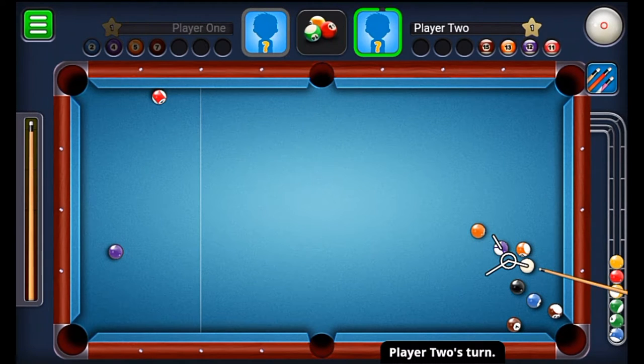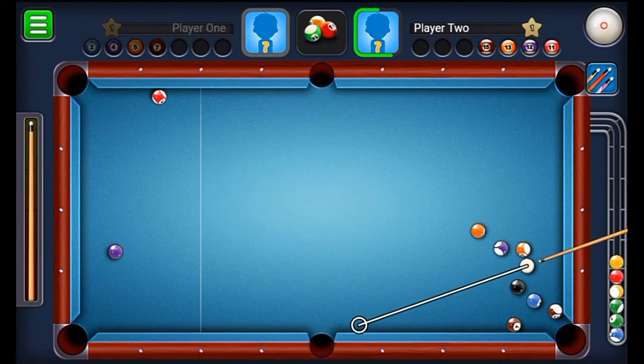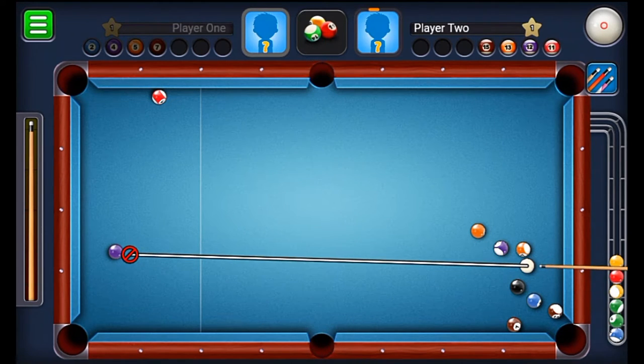One more use of this spin — and it's the biggest use — is the stun shot. Normally if you play a stun shot, you need to get the cue ball and the ball that you need to close, so the cue ball doesn't go forward and it just stuns there. But if you use the left and right spin, it will just move in a small circle and the ball will rapidly keep spinning. Let me show you.